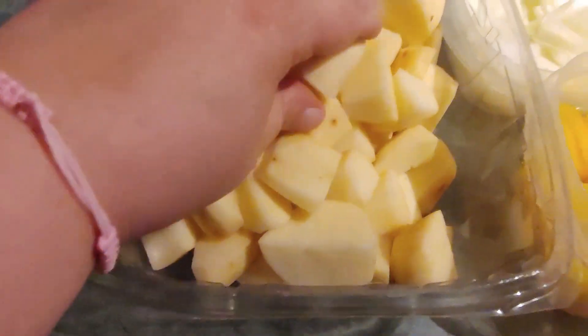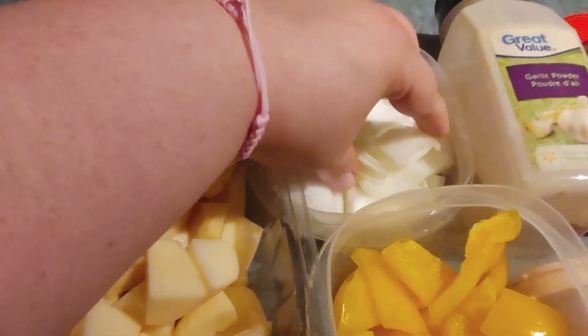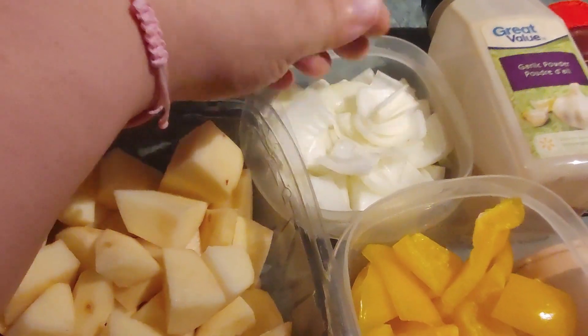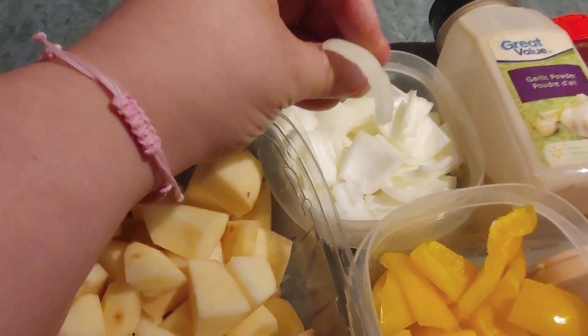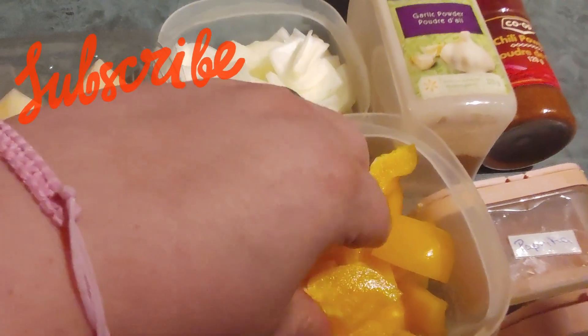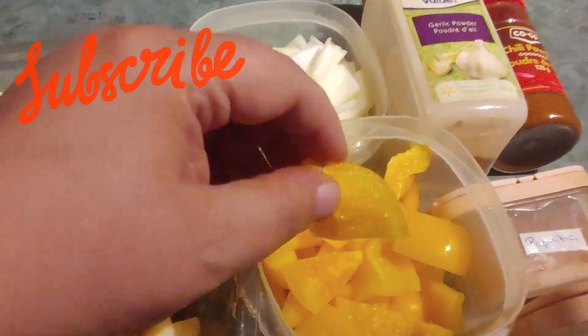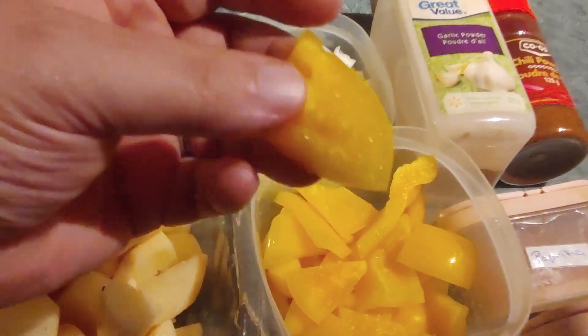So you've got my diced potatoes here. Then we've got the onions — I quartered them and wedged them, and this is what we ended up with. Then you've got our yellow pepper, pretty nice bite-size — not too small but not too big, so they'll cook nicely.